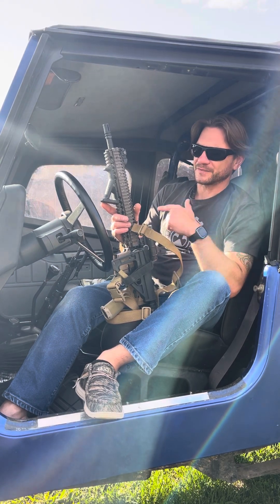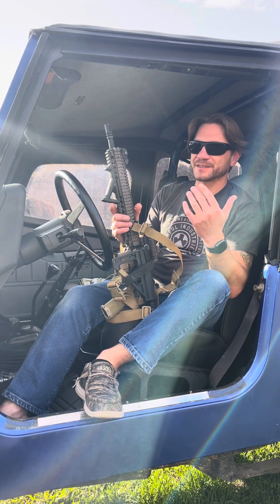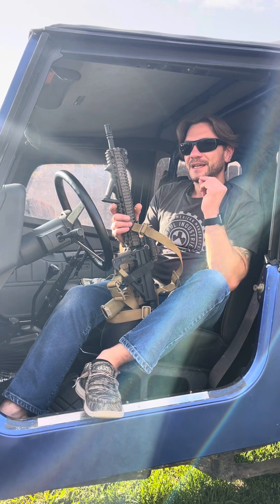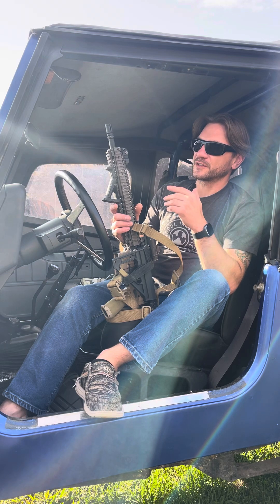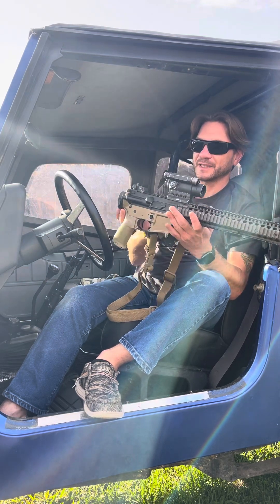Thoroughbred Armament is in Flatwoods, Kentucky, which is ten minutes from where I'm sitting, and I live in Ohio. So the tri-state area is a pain to deal with, especially when you're looking at things such as SBRs and federal regulations. That's where a pistol build comes in really handy for me.